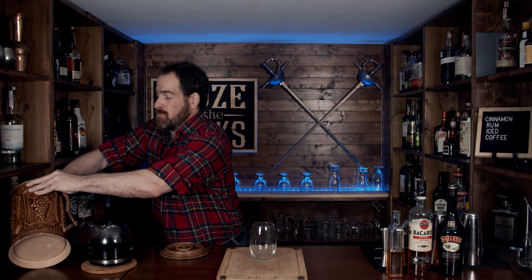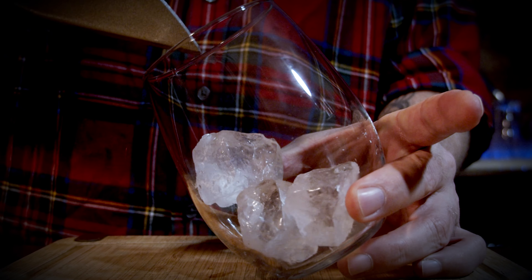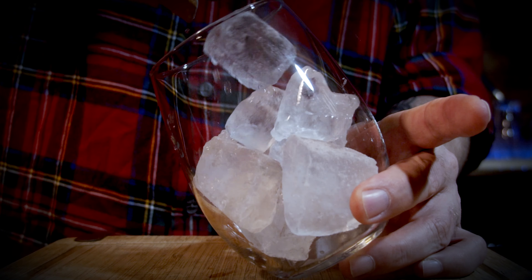But before we get started, let's talk about the ingredients. The first thing you need is your coffee of choice — go brew yourself a pot of your favorite coffee, because this will make the cocktail awesome. The next thing you need is a homemade cinnamon syrup; I'll put the ingredients and method in the description below. The next thing you need is your rum of choice — in this case, I'm using Bacardi spiced rum.